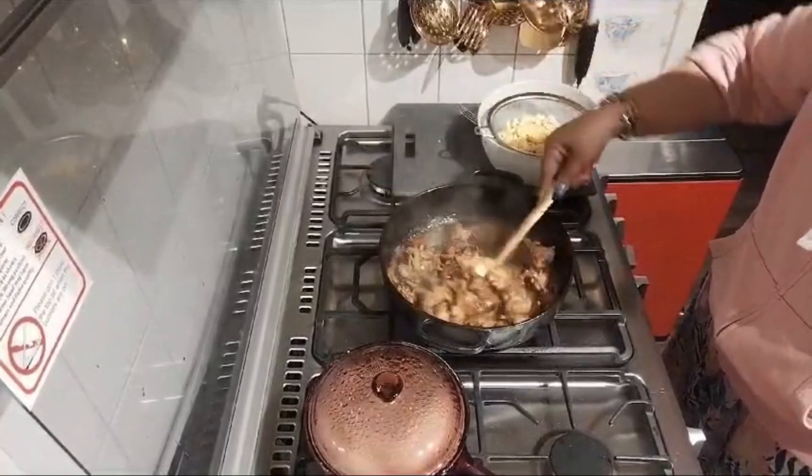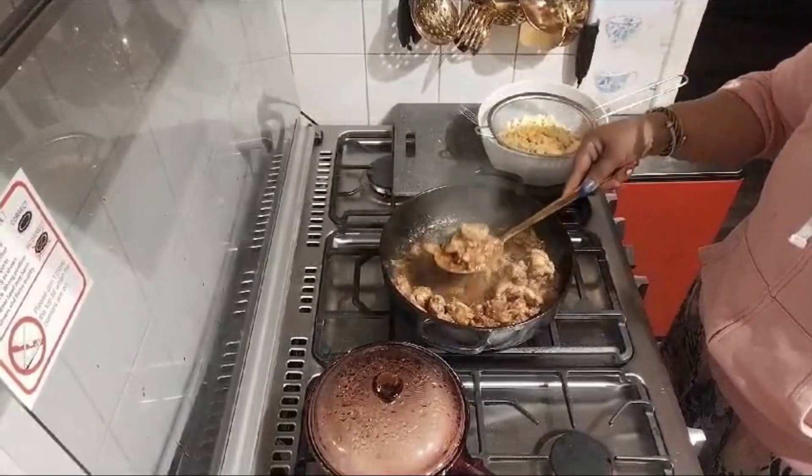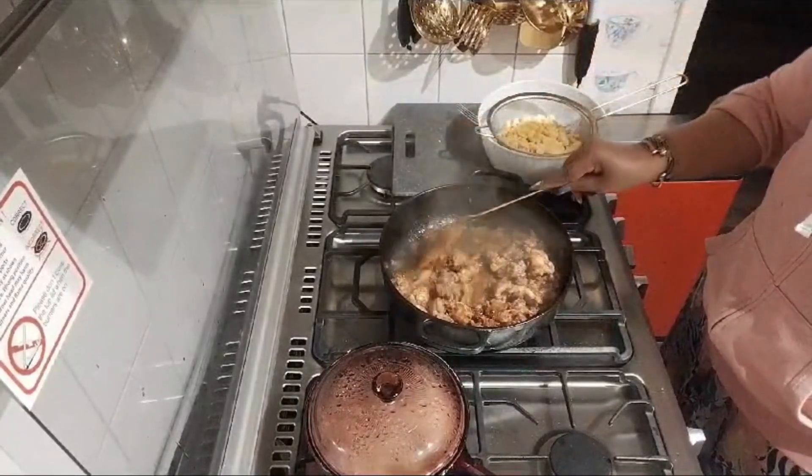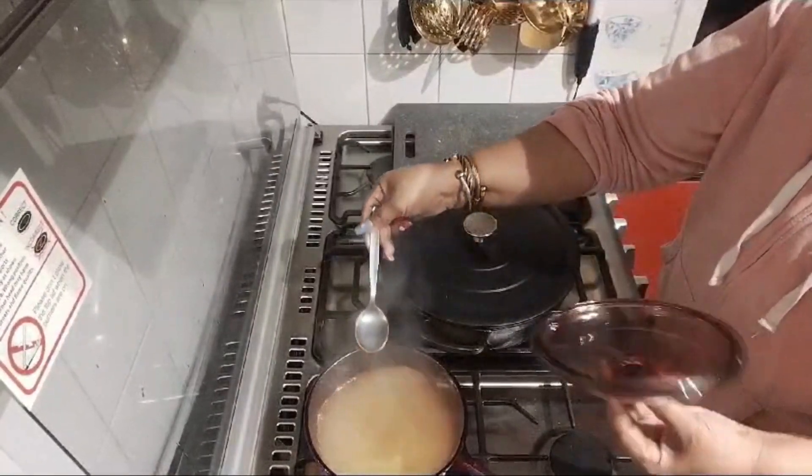Okay, ready for the ackee now. Just want to taste my water to see if everything is good to work with my rice.